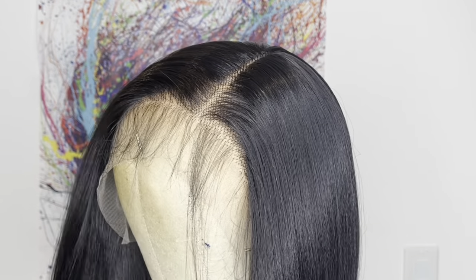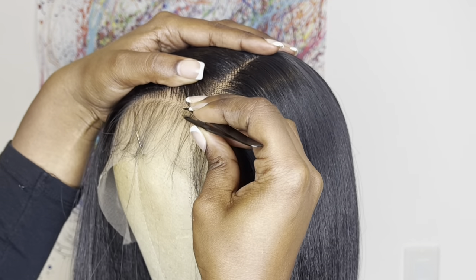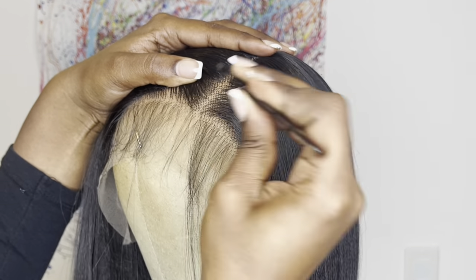The baby hairs that come by the forehead — I'm going to pluck some of that out because I don't plan on using any forehead baby hairs on me.